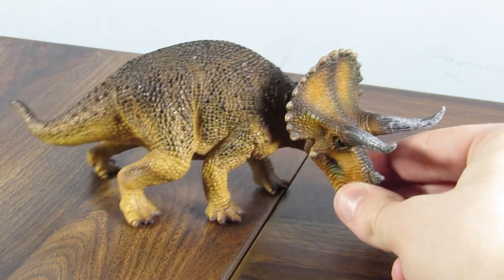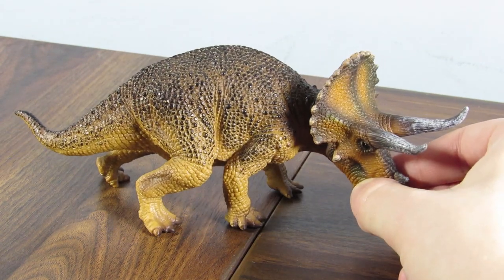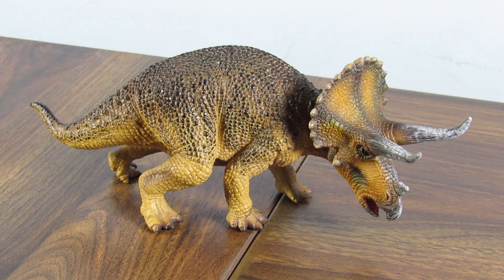That is going to do it for today's review of the Mojo 2019 Triceratops. Let me know what you think of this one down below, and let me know if you're going to pick it up sometime. Leave a like if you liked, and I'll see you guys in my next video. Take care, and bye!